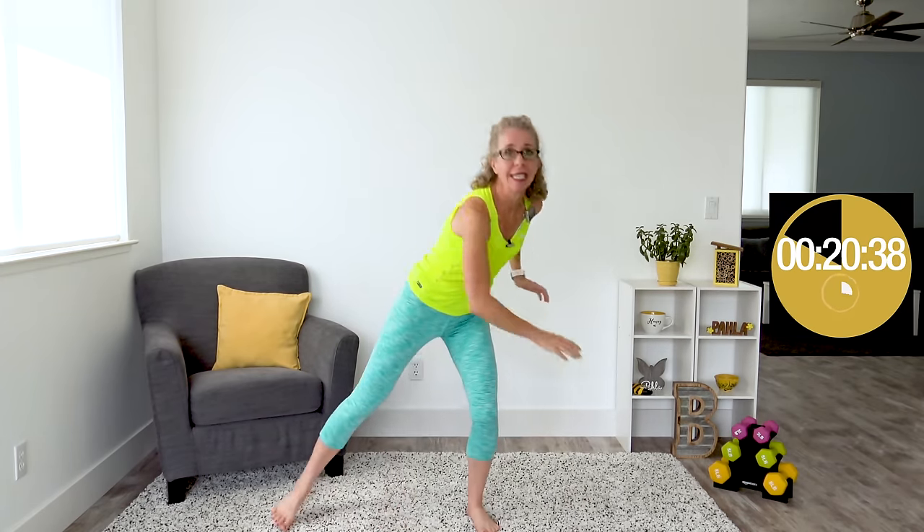We've got another set of cardio and strength, starting with upside down jacks. Your hands start up rather than down — as your hands do jumping jacks, one foot steps out to the side. So your lower body is stepping and tapping out one foot at a time. Really thinking about actually stepping from side to side on these upside down jacks. Hands are just doing jumping jacks nice and easy — I'm feeling the burn in my shoulders from this one.